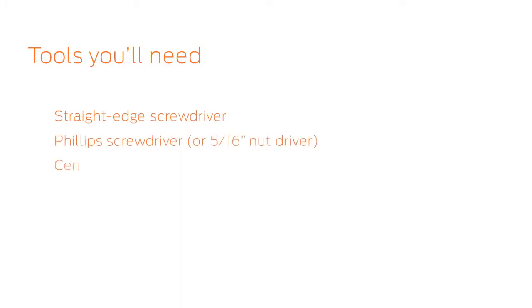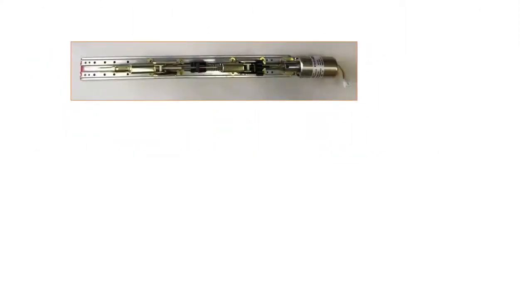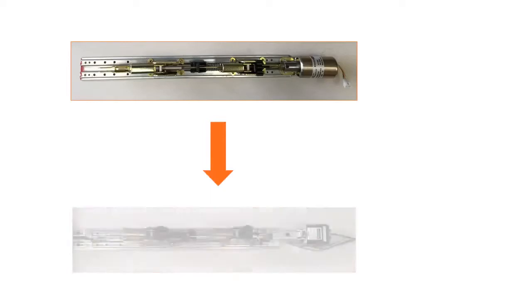These are the tools you will need. For this opening, we will convert a standard 99EL rim exit device with no hex dogging to a QEL with the QELA baseplate conversion kit.